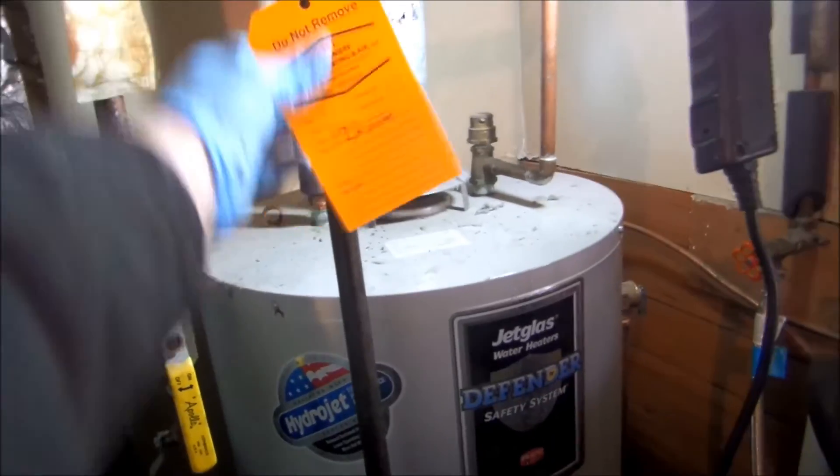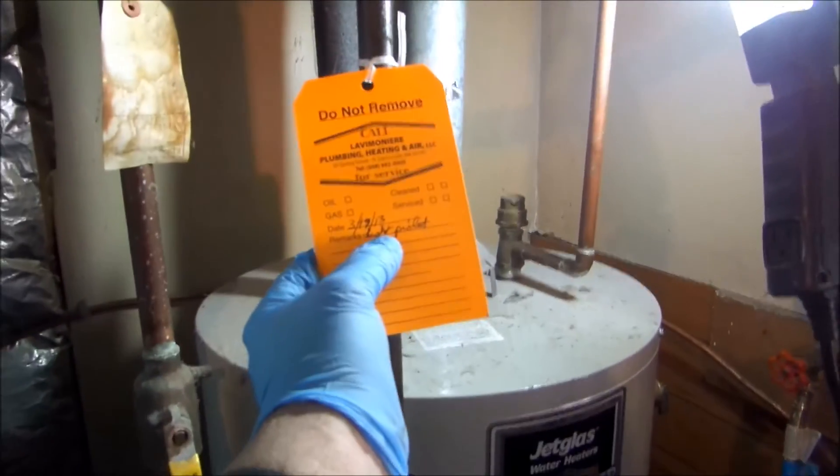I'll let the probe cool off a bit here. This guy's water heater - the pilot was out. I lit the pilot about a year ago as well, I guess.